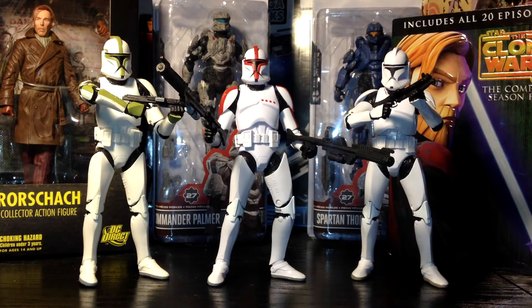To finish up this review on the Clone Trooper Captain, I'll give him a solid 5 out of 5 rating. I don't have any problems personally — I'm a big fan of clone troopers and I think Hasbro definitely delivered on this one. I bought all three, as you can see here. Hasbro, keep them coming.